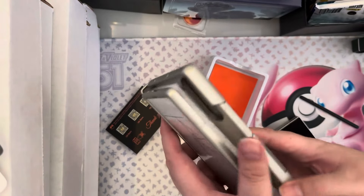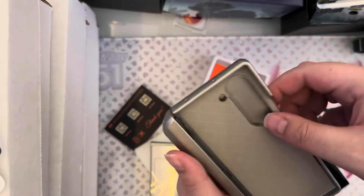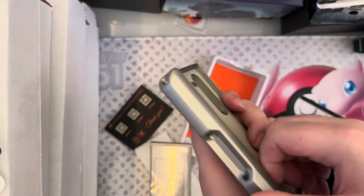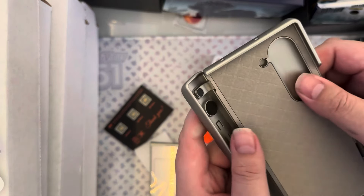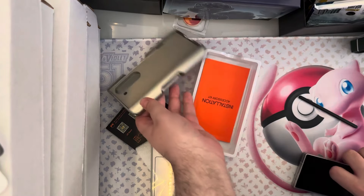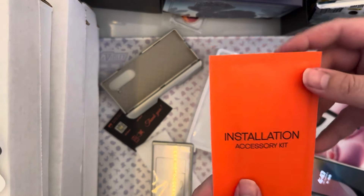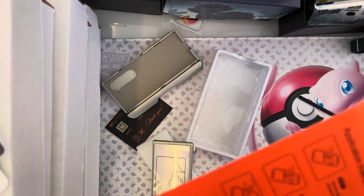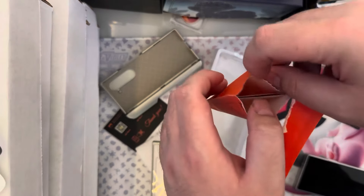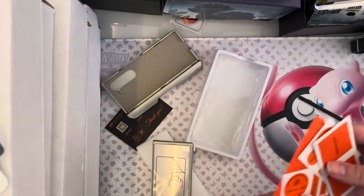So, whoo lordy, look at this bad boy right here. So how do I even get this started? This is the hinge protection, by the way. I feel like there's probably an easy way to do this, but what is this? This is the accessory kit. So I think I'll just rip that. What is this? These are little wipe things to clean the display.